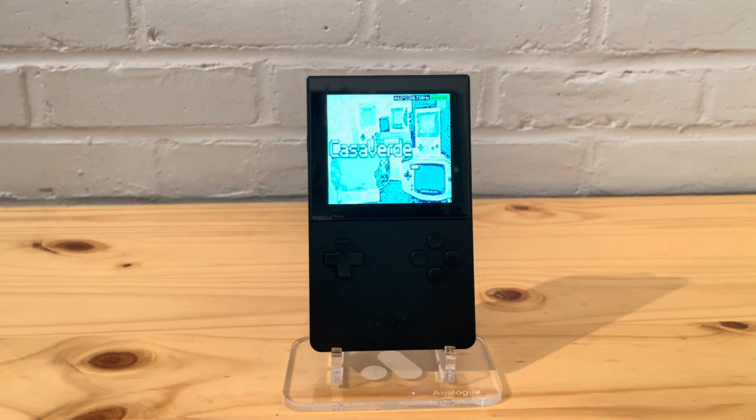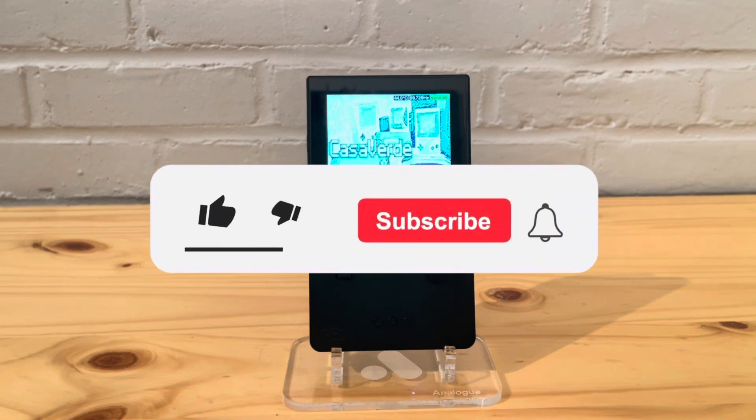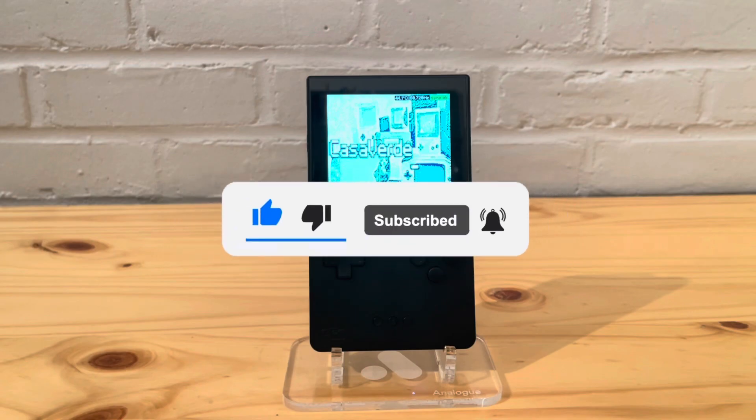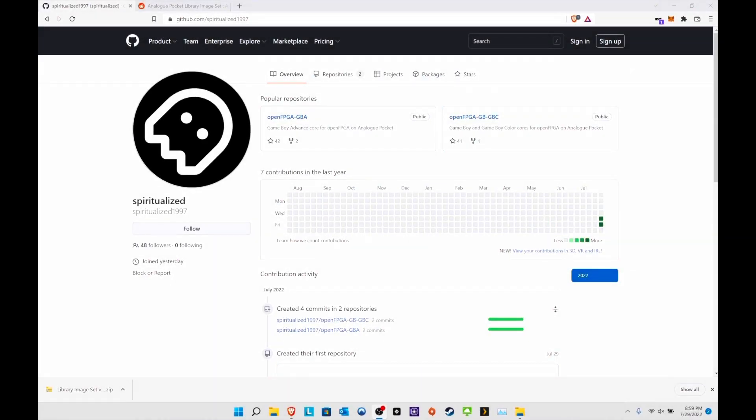We're going to go over to the computer and I'll show you some of the links — I'll include all the links in the description. Before we get into it, please leave a like and subscribe to the channel. All right, here is spiritualized1997 — all props go to this guy.